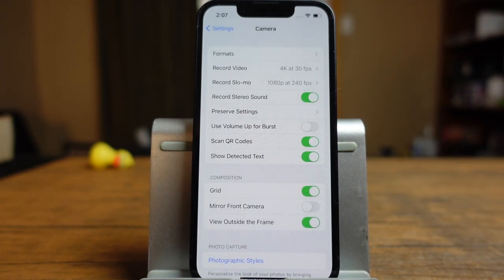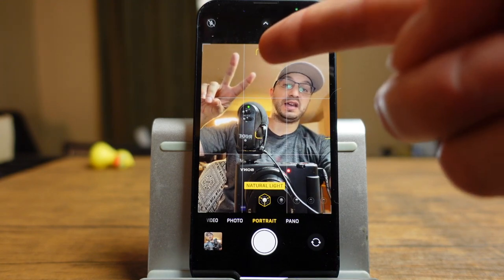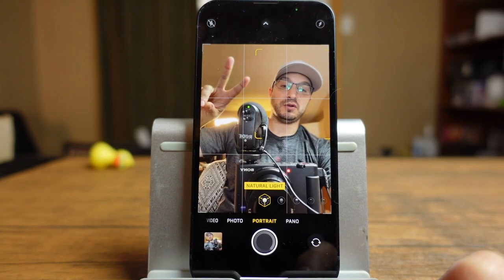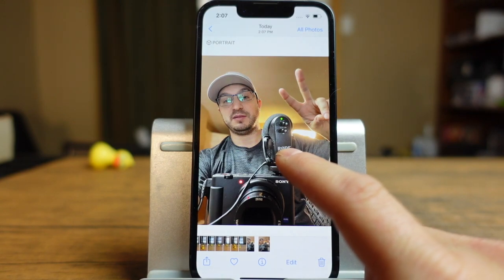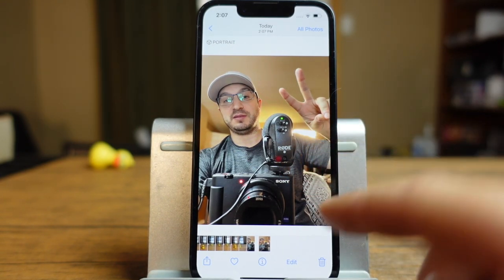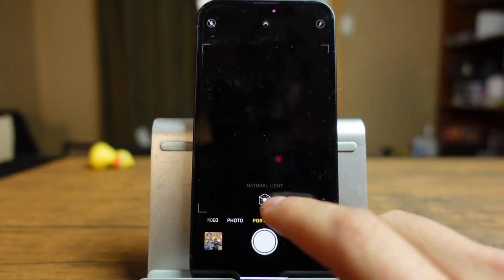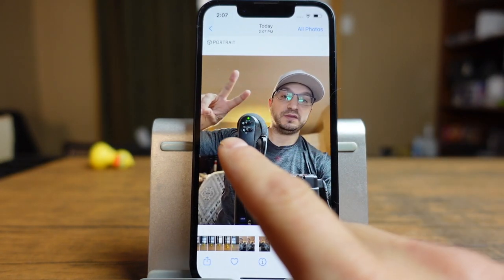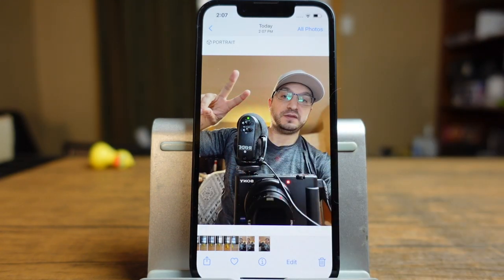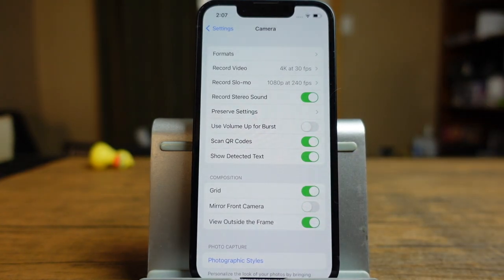Mirroring the front camera: in the camera app, when you flip to the front facing camera and take a photo, you might notice that your hand appears on one side in the viewfinder but flips in the saved photo. That's because any text in the photo will be readable. If you mirror your front camera and go back into the camera app and take the photo, it won't flip it — so the photo matches what you saw in the viewfinder, but any text like logos will appear backwards. Choose how you want your photo to be set up. A lot of people do use this and it's one of the biggest questions I get on my channel.